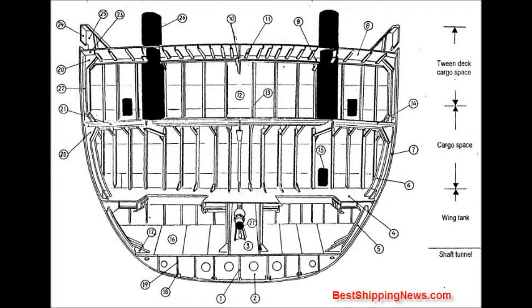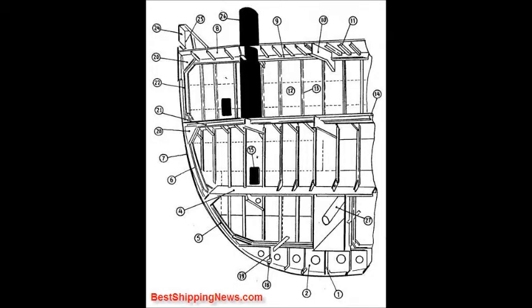Floor, shaft tunnel, tank top plate, tank side frame, hold frame, shell plating, upper deck transverse beam, deck girder, deck longitudinal, watertight bulkhead, bulkhead stiffener, second deck, manhole.